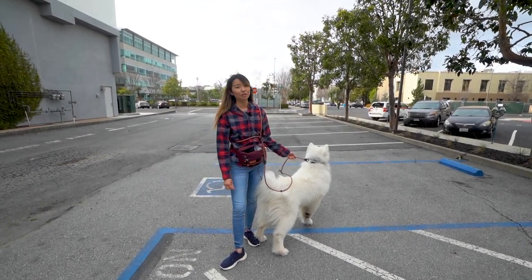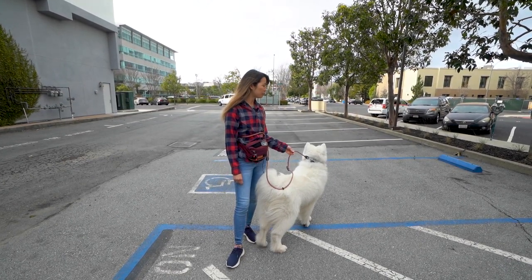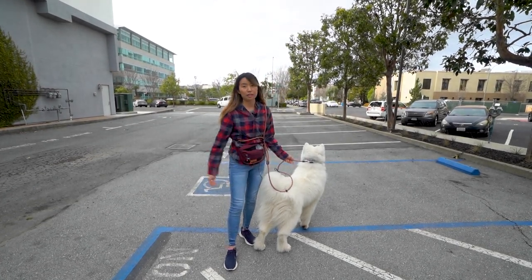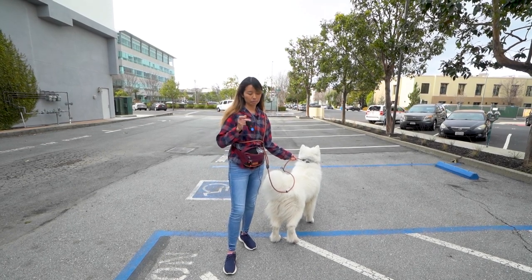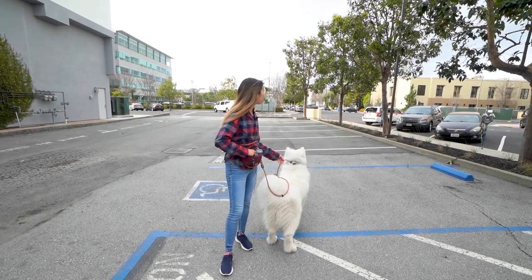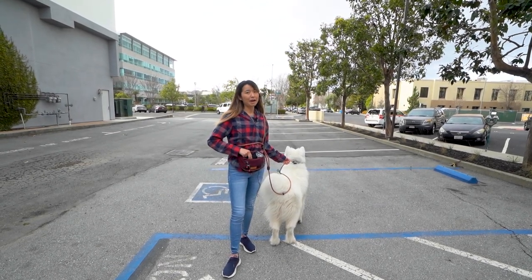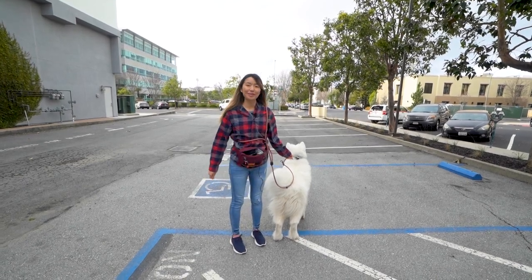Just as a note, we do use balance training methods with him. So primarily we use a prong collar for walking him to make sure that he doesn't pull too much. We also use an e-collar to buzz him if he's getting too rowdy. We try not to use it too often and we're trying to phase him out of it. But come on with us on a walk and we'll show you how Olaf is really like on a walk.